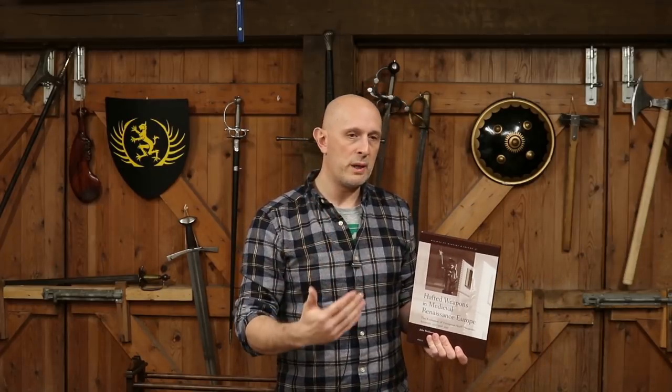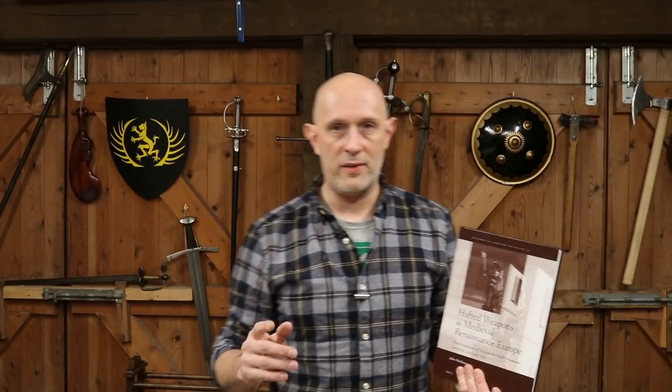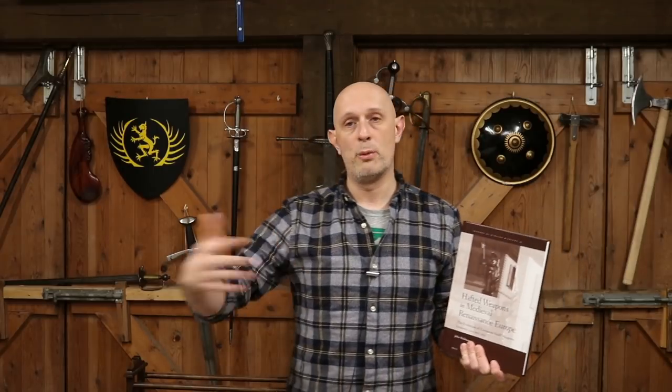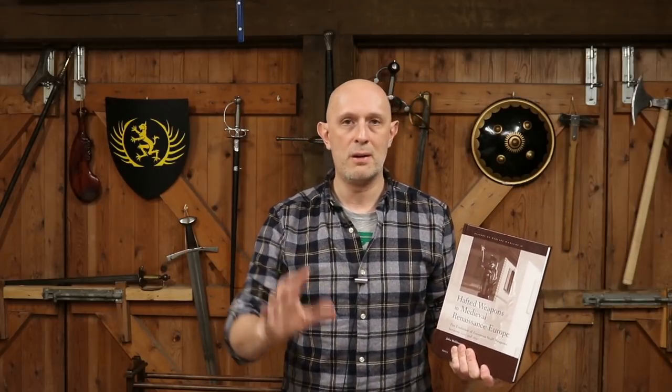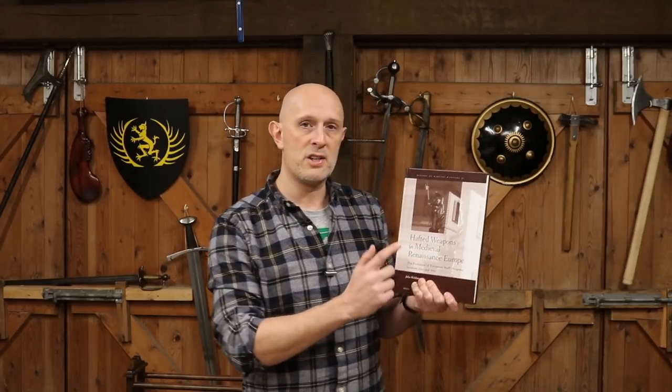There's a lot of 16th century stuff, and a surprising amount of 15th century stuff as well. As you go earlier, we obviously get fewer and fewer. In my video I said there are basically no books on the study of pole arms, except for one Italian book which I can't remember the name of and think is out of print anyway. Several people — about 12 individually contacted me — regarding this book, so I went and procured a copy.